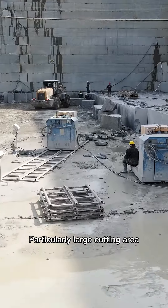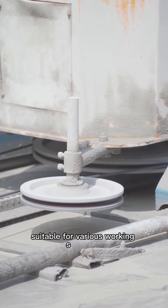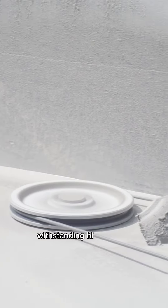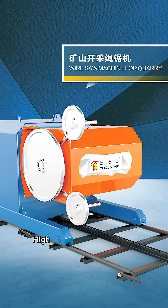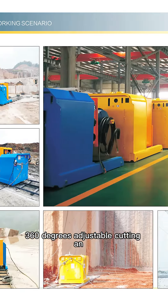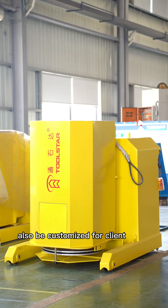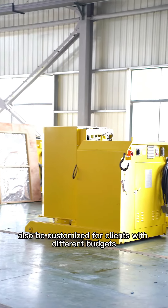Particularly large cutting area, convenient for installation, suitable for various working scenarios, withstanding high or low temperatures as well as high altitude areas. High quality reduction drive, 360 degrees adjustable cutting angle. Main components can also be customized for clients with different budgets and requirements.